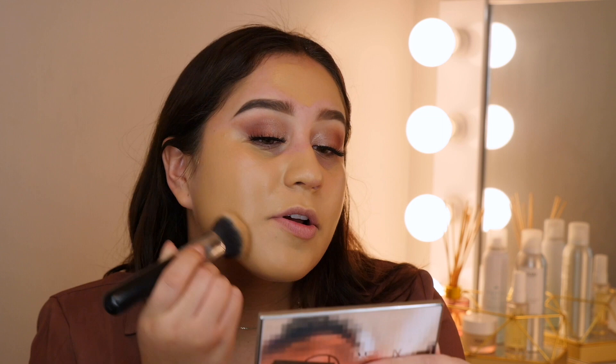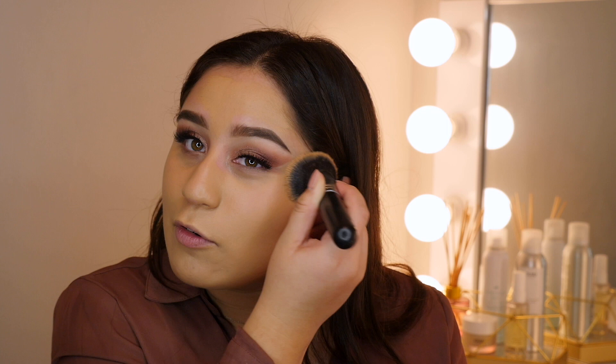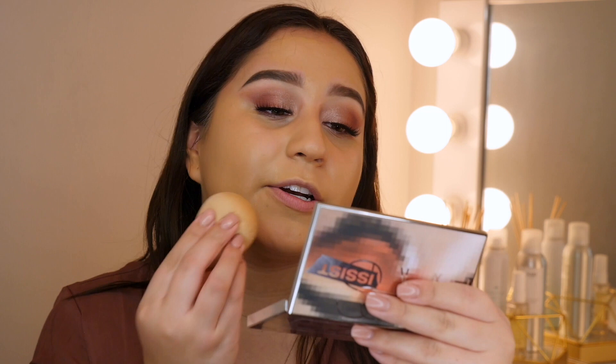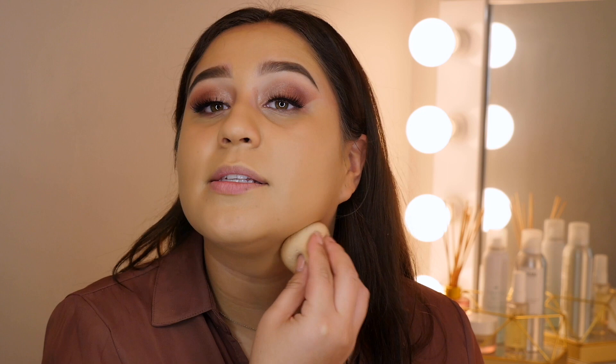I go straight in with the beauty blender sometimes, but I like going in with the brush first so I can evenly distribute the product. I feel like I waste less product that way because sponges really soak up everything. Once I have it evenly distributed, I go in with my beauty blender and pat in any streaks. I like the beauty blender because it just presses everything into my skin.